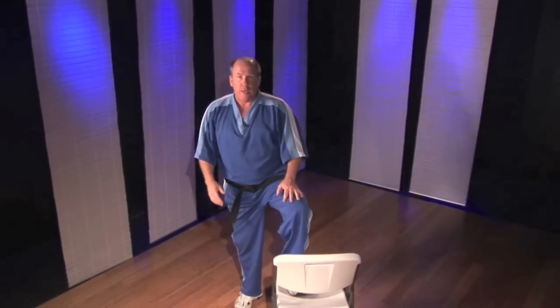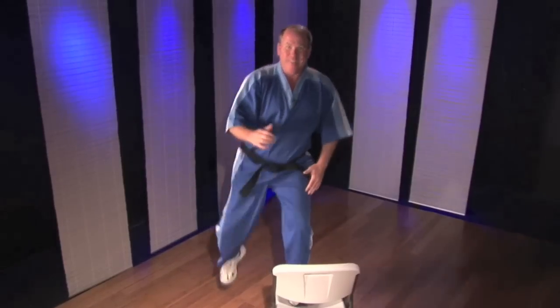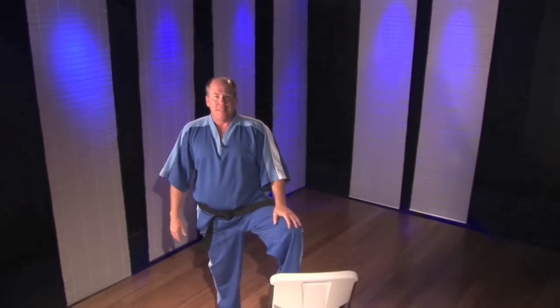Finally, if you want to get crazy with your advanced students, you can add a front kick or a crescent kick. So you might come up, bang, fire, set down. Come up, bang, fire, set down. Come up, boom, fire, and set down. Hopefully with a little better balance than that.